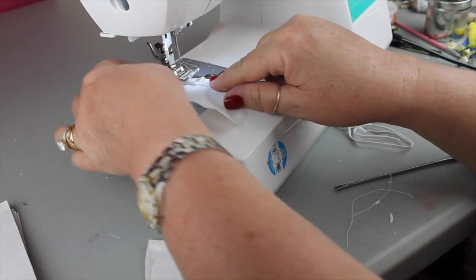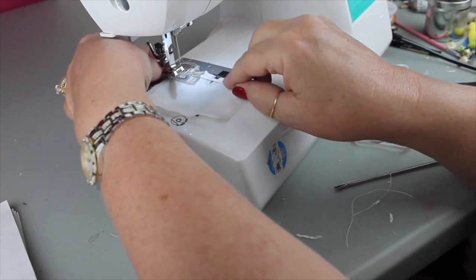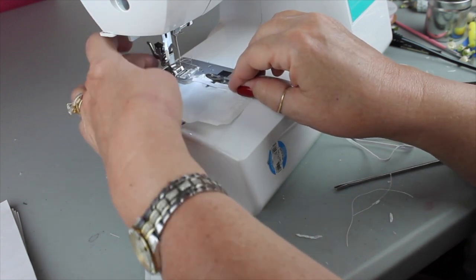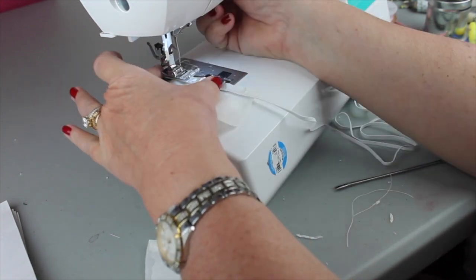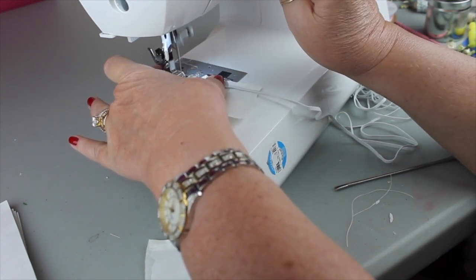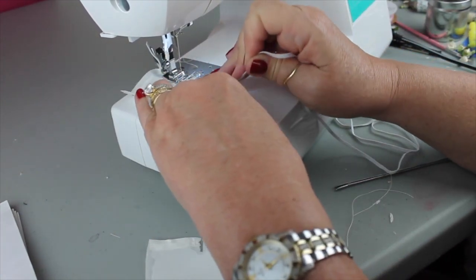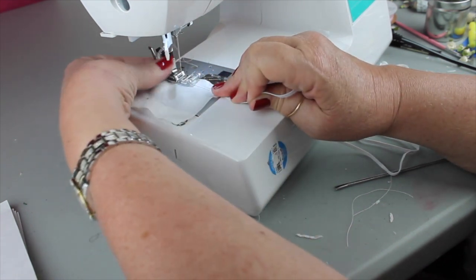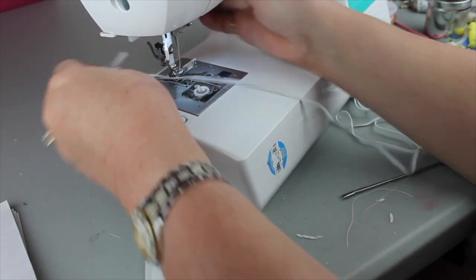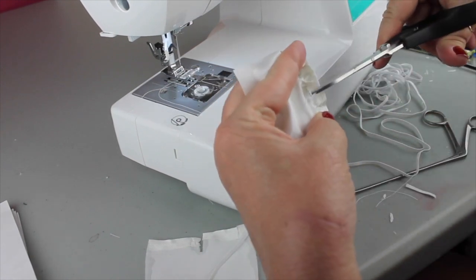I'm going to attach the elastic by sewing it on and stretching it as I sew. I leave a little elastic at the end so I can pull it, then once it's lined up I put the needle down through the elastic and the material, go back and forth just a few times to lock it. Then I hold the back end and the front end, stretch it out, and sew over the elastic — that makes it gather. This is easier than trying to run elastic through a small casing. After finishing both leg openings I snip them apart.